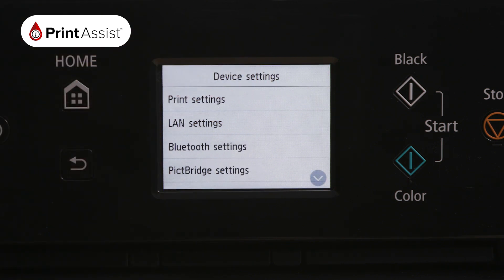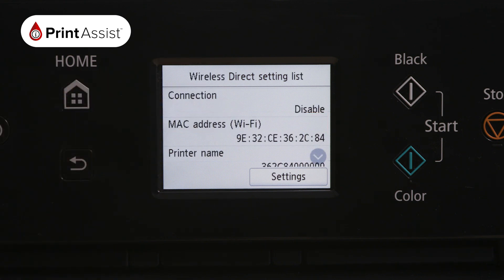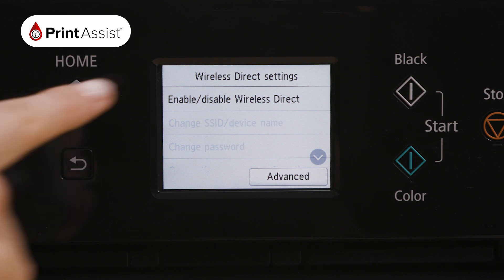Using your touchscreen, make the following selections: press Device Settings and then LAN Settings. Now select the Wireless Direct option. In this Wireless Direct settings list, press Settings on the bottom right-hand corner. From here, press the Enable Disable Wireless Connect option.